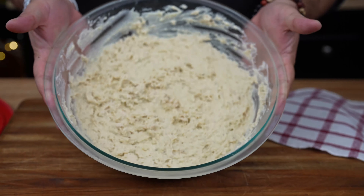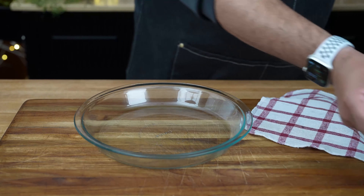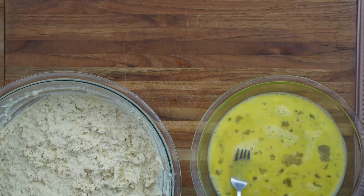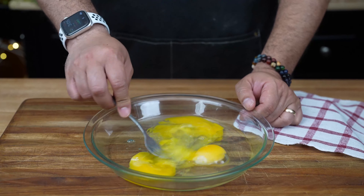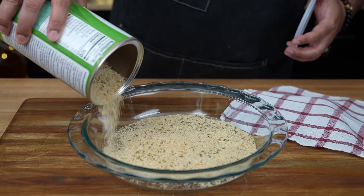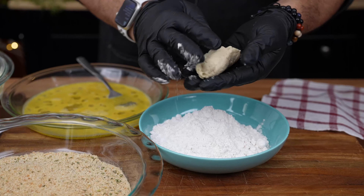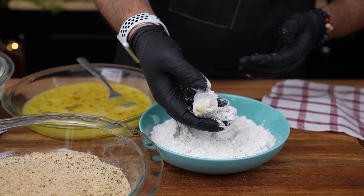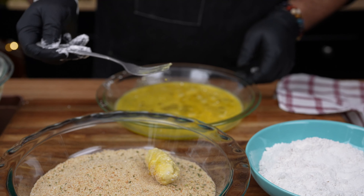After the mixture is nice and firm, it's croquette time. We're going to do a standard breading and we want every layer to be bursting with flavor. Set up a breading station with three shallow dishes. In the first dish, add some flour. In the second dish, beat two eggs with a little water and season with salt and pepper. In the third dish, pour out some Italian-style breadcrumbs. Take spoonfuls of the chilled mixture, shape them into croquettes, dredge each one first in flour, then dip in the seasoned egg wash, and finally roll in the breadcrumbs. Make sure they're evenly coated.